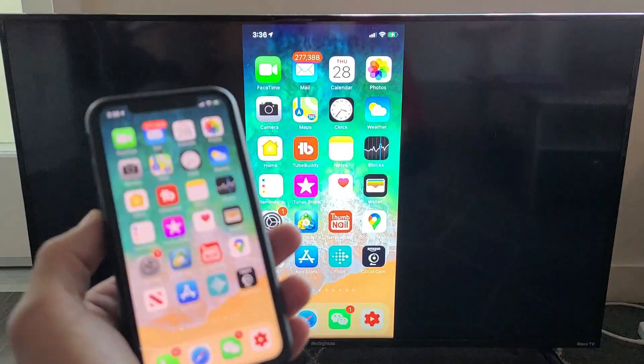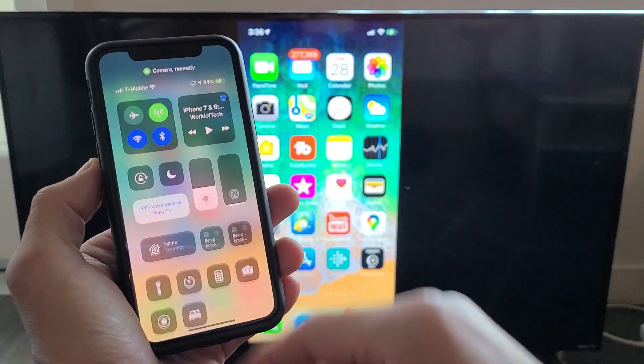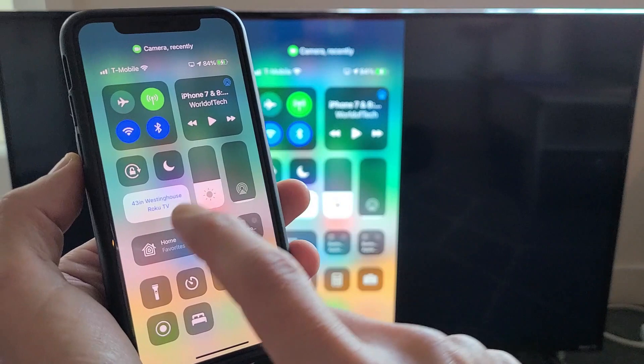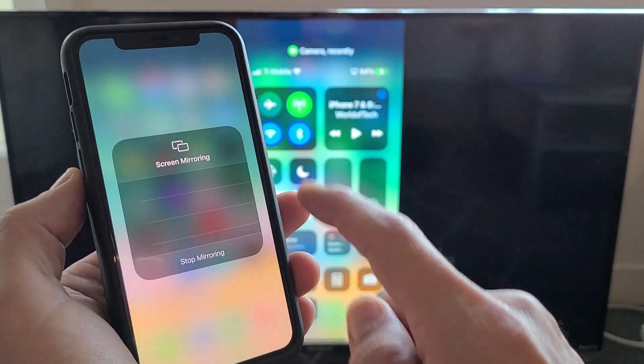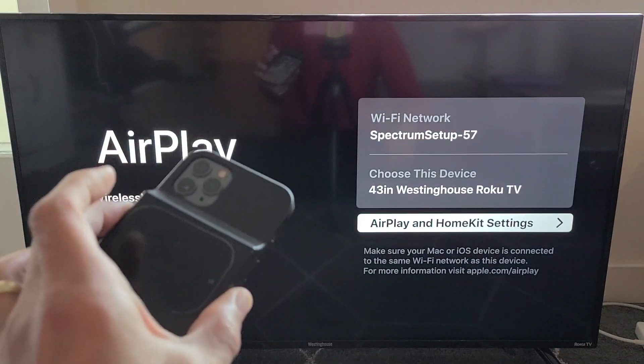To disconnect, bring back the Control Center from the top-right side of your iPhone. Before it said Screen Mirroring, but now it shows the name of your TV — mine says Westinghouse Roku TV. Just tap on that and click Stop Mirroring, and there you go — pretty simple!